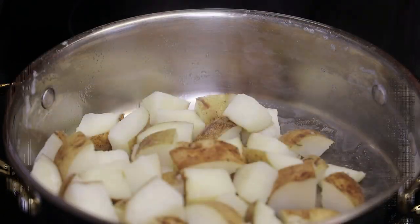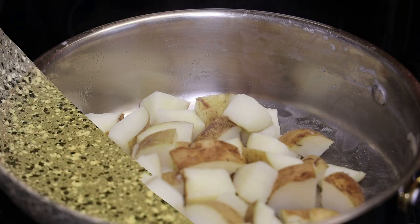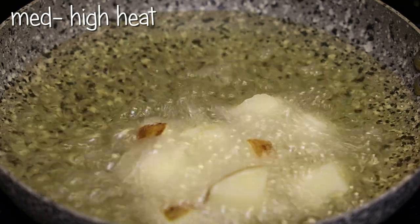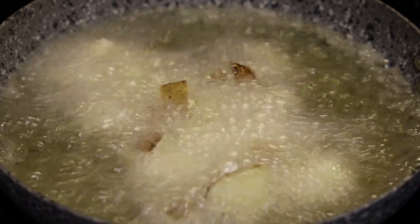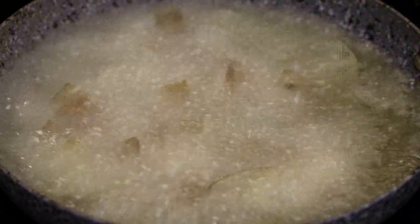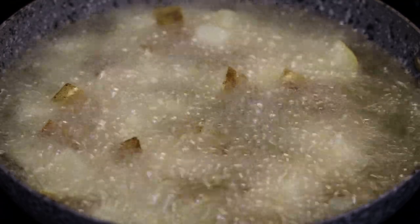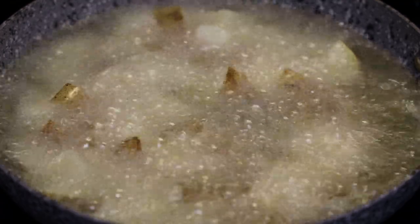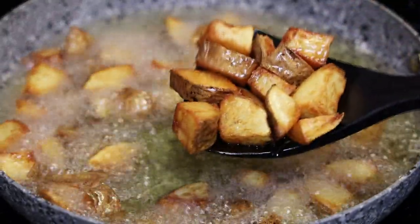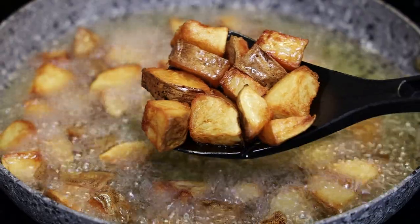Once that is done, drain it and set it aside. Next, put up your frying pan with oil, and once it's hot, fry your potatoes until they're golden brown. This is just going to add texture and crunch to the outside of the potatoes, while the inside is still going to be really soft and pillowy and airy. Once they're nice and light brown, go ahead and take them out of the hot oil.